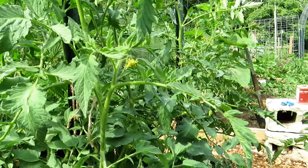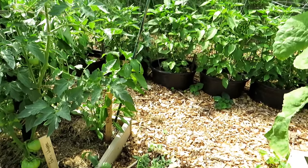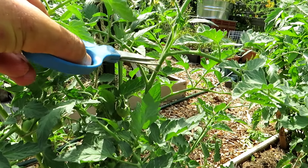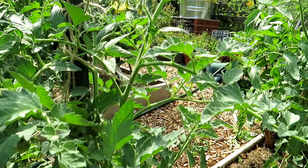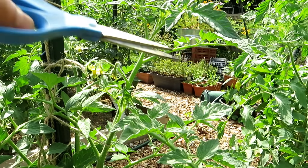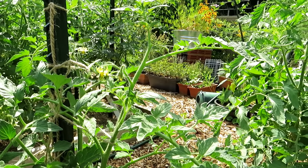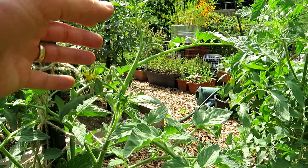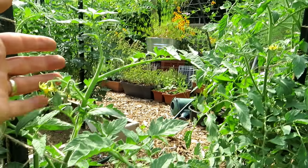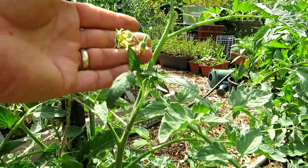One thing you can do when you have too many stems: rather than cut out a whole production stem or sucker from a joint, right above where the flowers are, leave one leaf and cut off the growing tip. That will stop it from growing until it decides to send something out at that joint. But those tomatoes will develop, get protection from the leaves, and you've stopped the production stem from extending for a while. That's one way to prune — you don't have to take the whole sucker out. You can just stop it at a flower cluster. You'll get more tomatoes and still control the size of your plant.